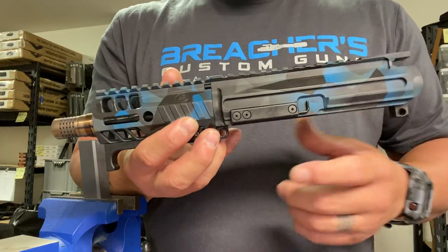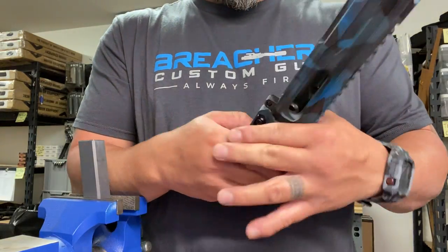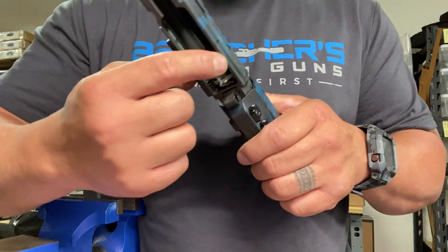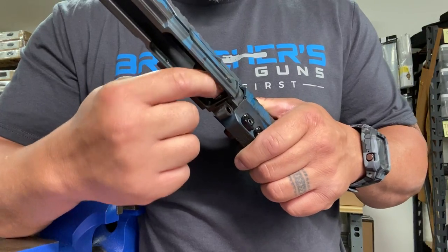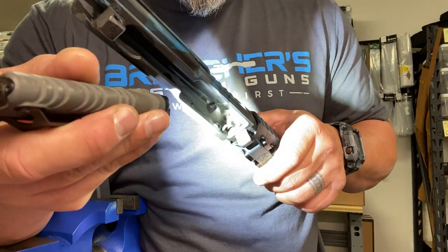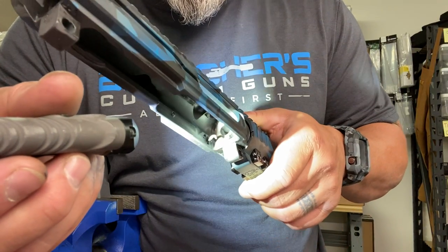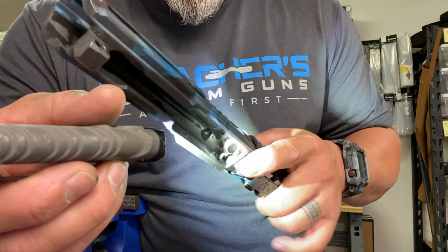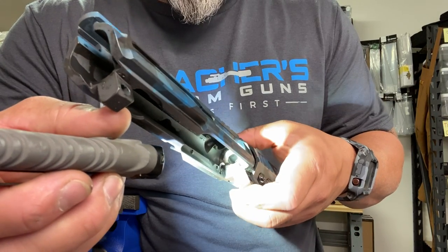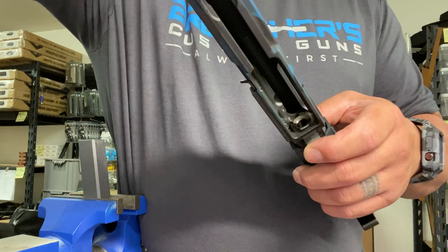So this is your upper receiver, hand guard, barrel underneath, and then muzzle device. Inside your receiver itself — this is your barrel, this is your chamber, and this is the entrance to the chamber. I'll grab a flashlight so you can see inside the barrel and chamber. This little hook right here is for your last round bolt hold open — try not to damage that. There is another video on how to adjust that.